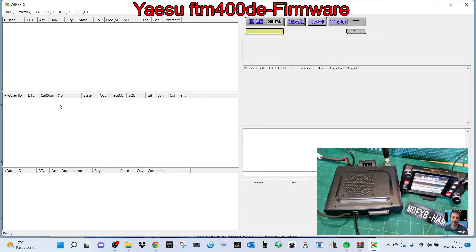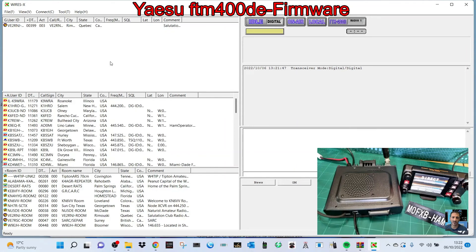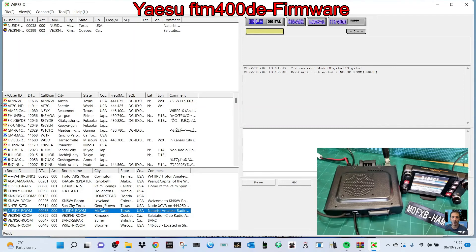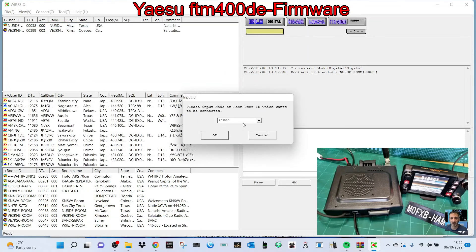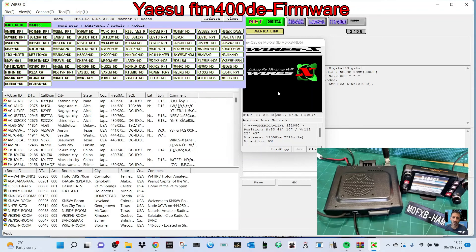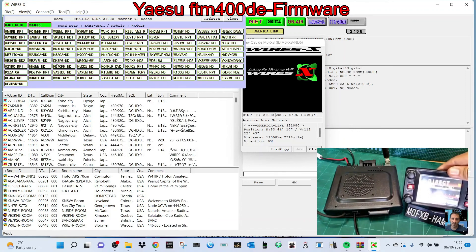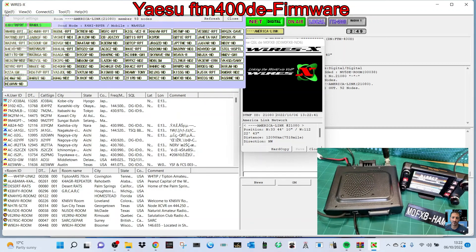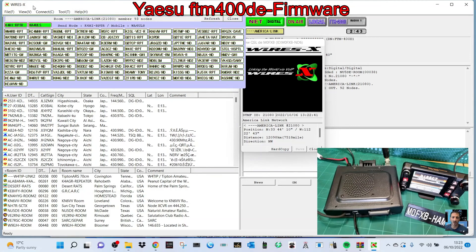Enter room number 79375 and node number 89375, then click ID entry, click OK, and you're into the system. When it populates: the top section is for shortcuts, the middle section is users, and the bottom section is rooms. Right-click a room and click Add to Bookmark to save it. Connect to room 21080 — that's America Link. You can see the QSL card where you can add a photograph and hear audio through the radio. This is just the SCU-20 — not the HRI — so it's a digital connection but it's really good.